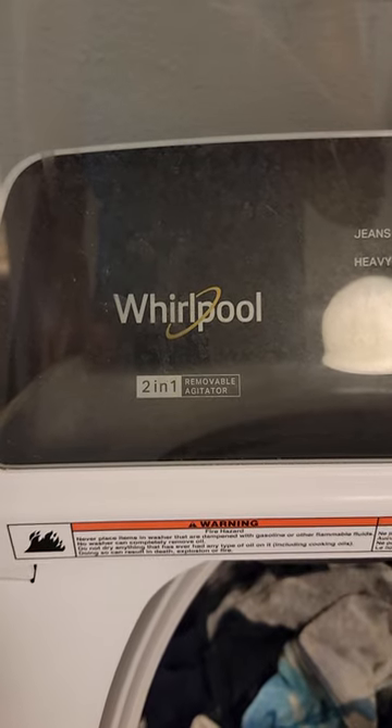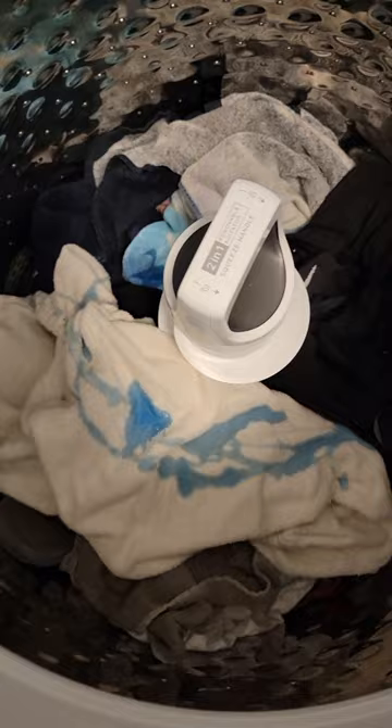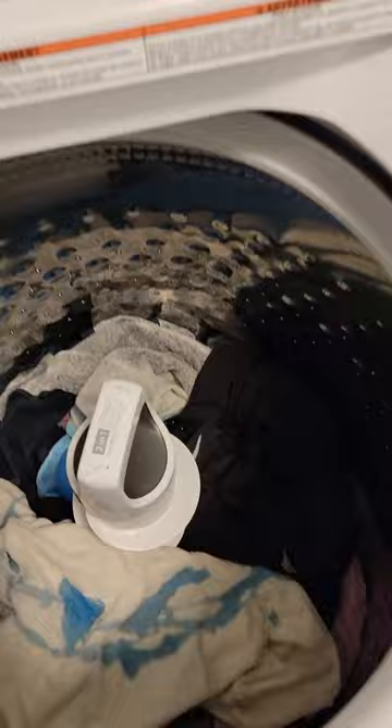Someone requested that I make a video on how to use the Whirlpool washer machine, so here it goes. I'm doing a small load. I put the soap inside and I like to use this Downy ball for the softener. It was five dollars on Amazon, so I put it upside down and then we close the lid.